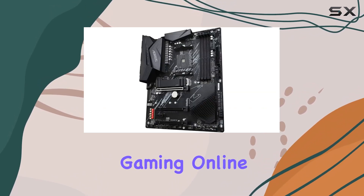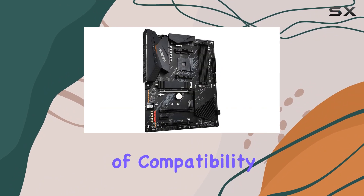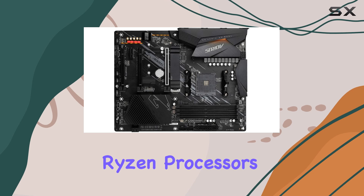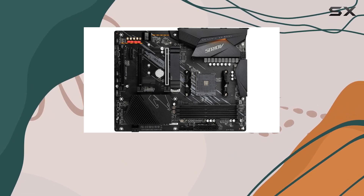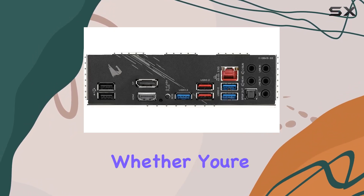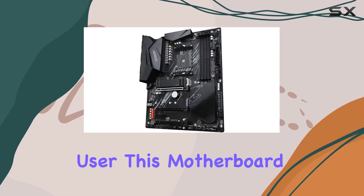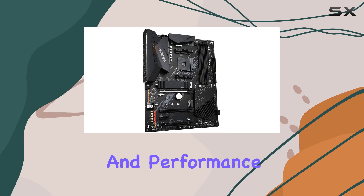In terms of compatibility, the B550 Aorus Elite V2 supports AMD Ryzen processors, making it a future-proof investment for PC enthusiasts. Whether you're a gamer, content creator, or power user, this motherboard ticks all the boxes with its impressive features and performance.